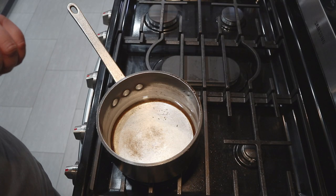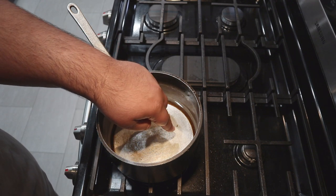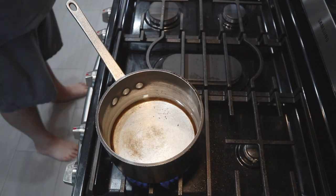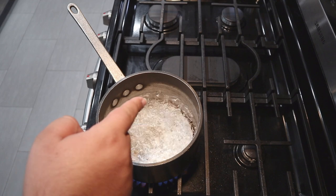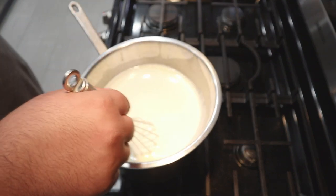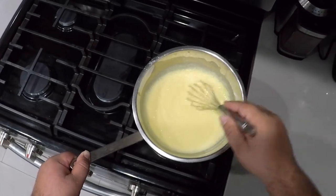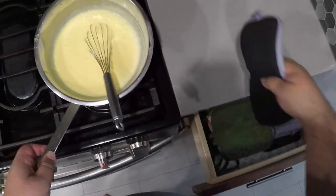We're going to cook the custard in a double boiler. In a four-quart sauce pot, fill it up with an inch of water. Once it reaches a boil, reduce the heat down to a simmer. Place our pudding mix on top and stir until it begins to thicken. The moment it begins to thicken up, take it off the heat.